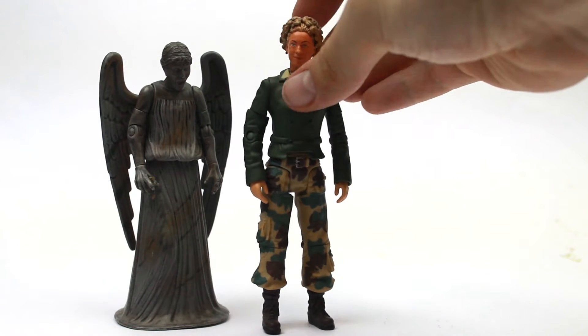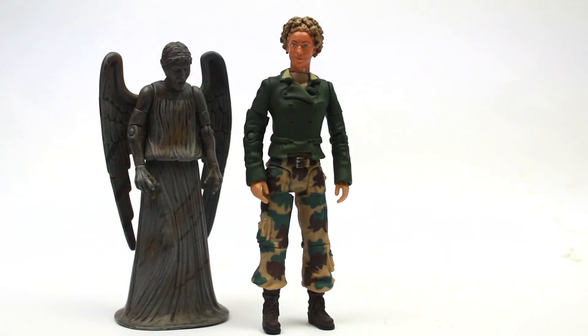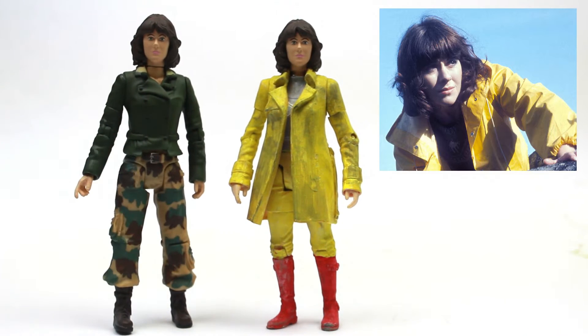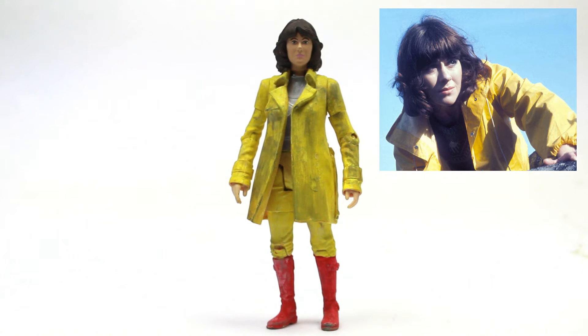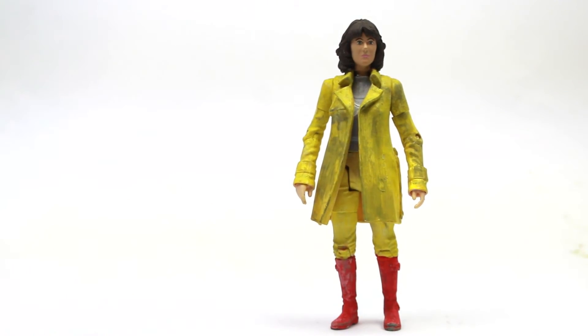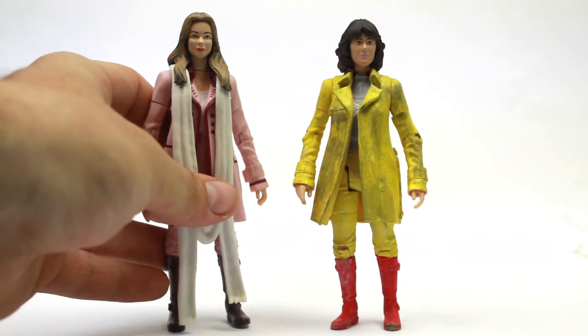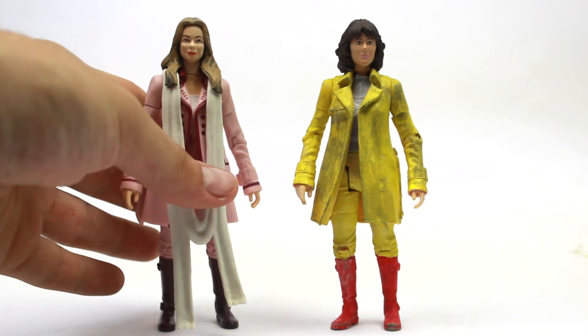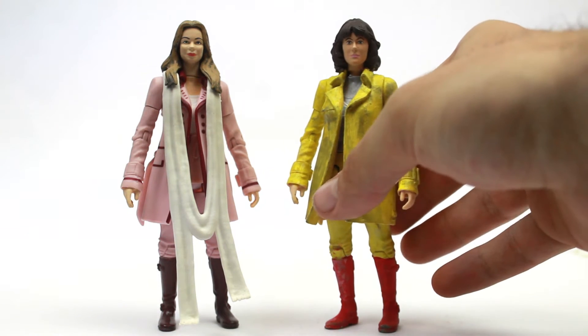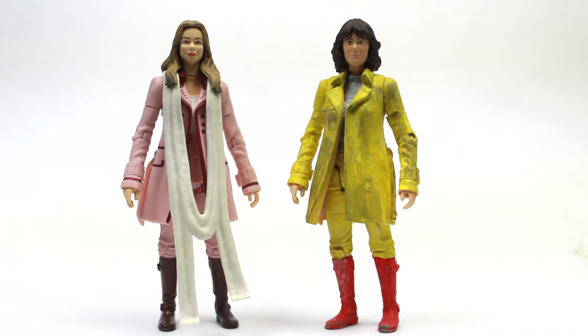It is simply just a head swap because I had this body spare from where I made my Sarah Jane. As much as I love Genesis of the Daleks — it's one of the first classic stories I ever saw — I much prefer her yellow coat look compared to the army get-up she had in that story. Using the newest Romana figure, which was originally used for Sarah Jane's body, I was able to take off the scarf, boil and pop the heads off both figures, and then switch Sarah Jane's head onto this body.